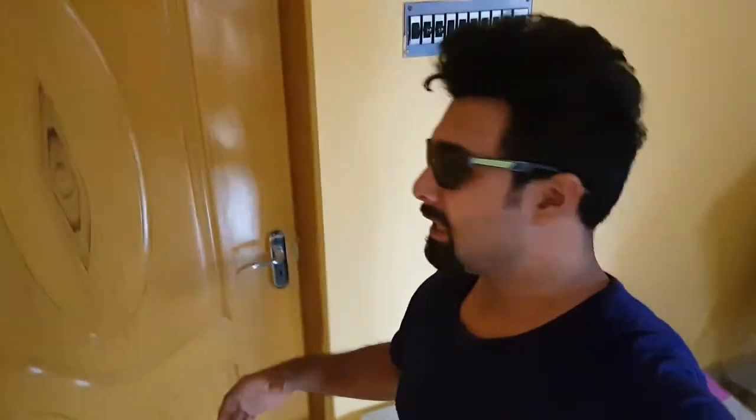Hey everyone, welcome back to my channel. This is Vikram — and this is not mine, this is my sister's, so I'll take it away. I'm back home after a long time, like after two to three months, so I'm really very excited.